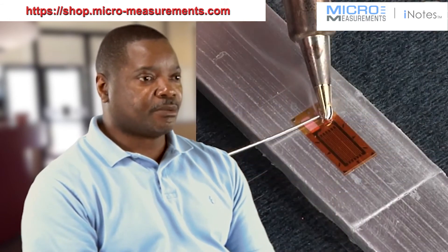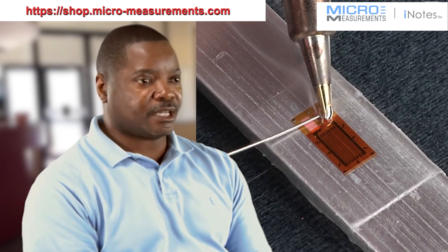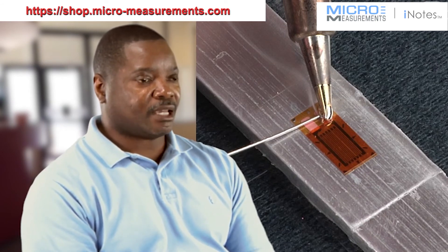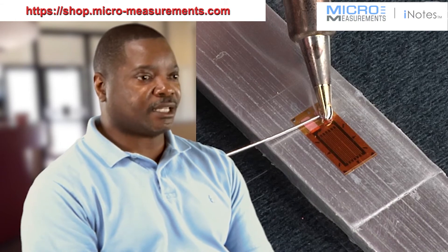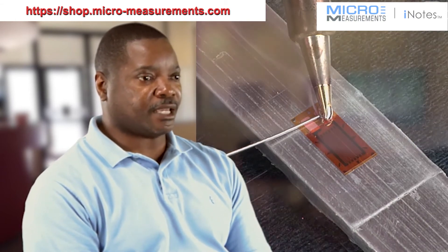To do this, we simply tin the two tabs of our strain gauge and we tin our wire as well. Finally, we shorten the length of the wire so that it falls directly over the solder pad of the strain gauge. After we've done that, we reflow the solder to make attachment of the wires to the strain gauge.